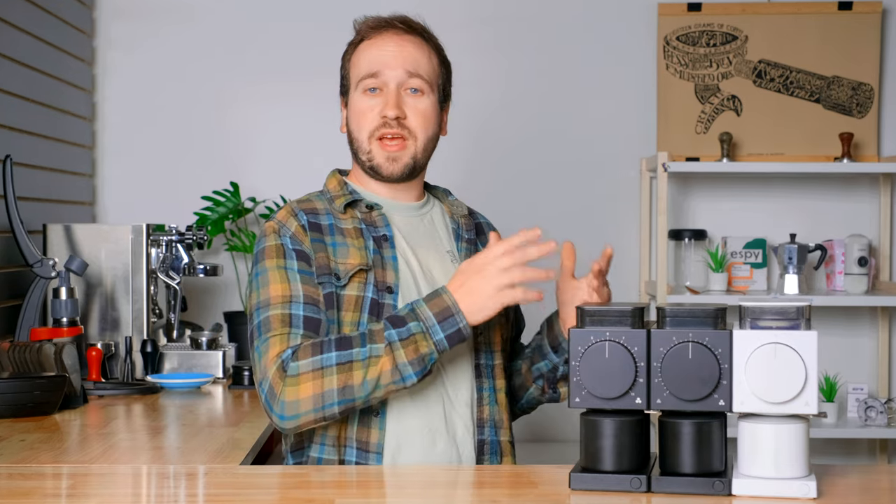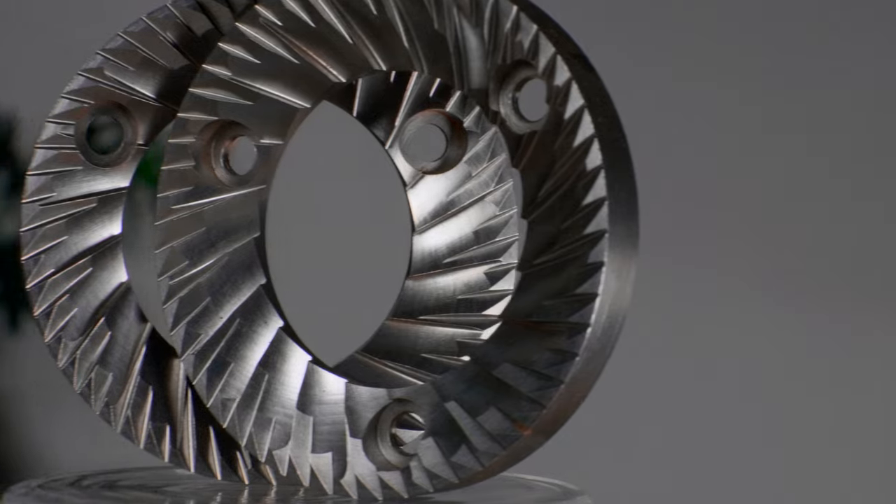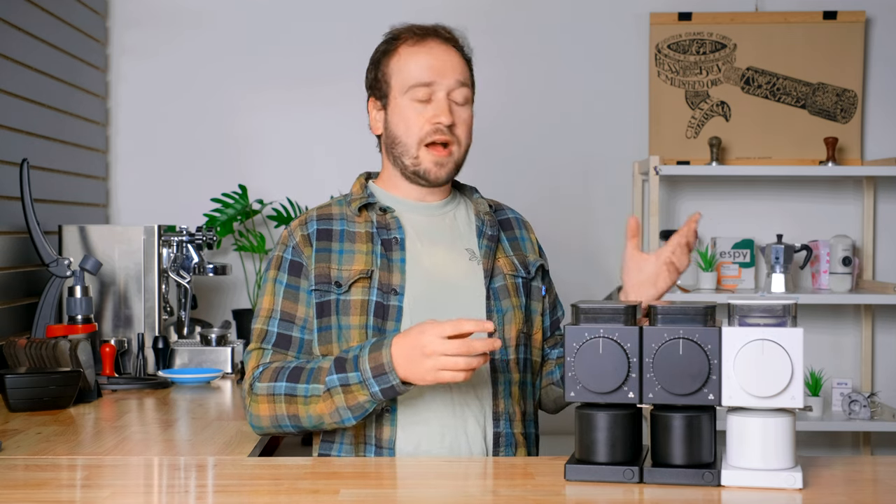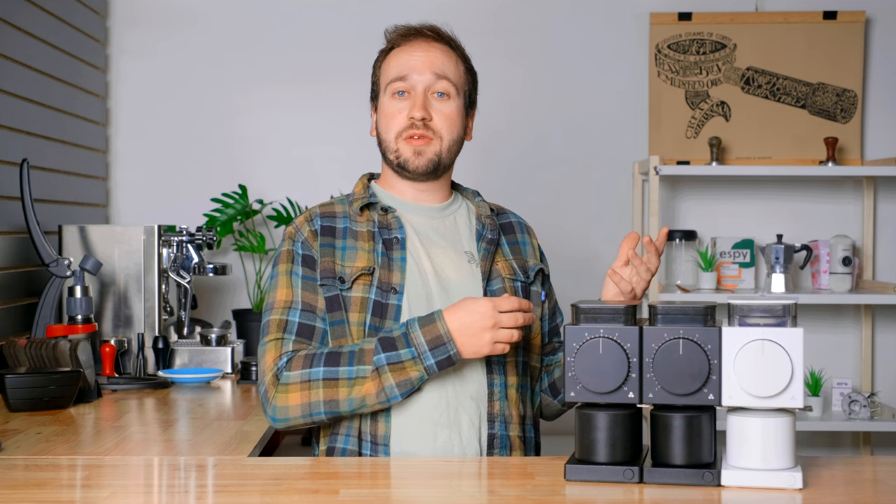Let's start off by quickly going over what burrs exactly are and then why Fellow has three options currently. Burrs are the metal grinding things that grind your coffee. In this case we have a flat set of burrs — they are 64 millimeters, two discs rubbing up against one another crushing your coffee beans, and they pull apart or go closer together based on how coarse you want your coffee to be. Different burr manufacturers build them slightly differently, and those differences will yield different results in grind consistency or even flavor emphasis.